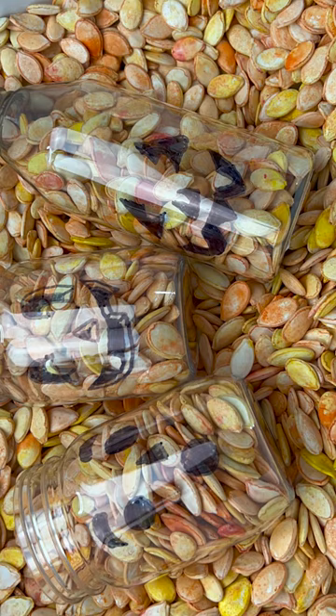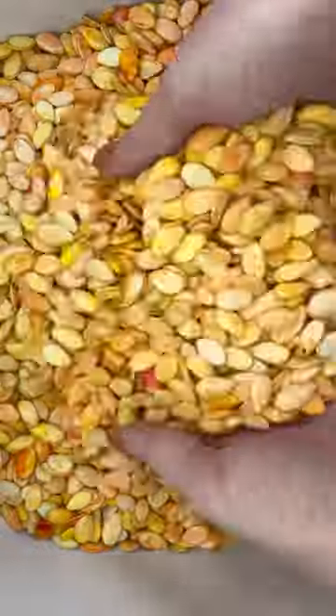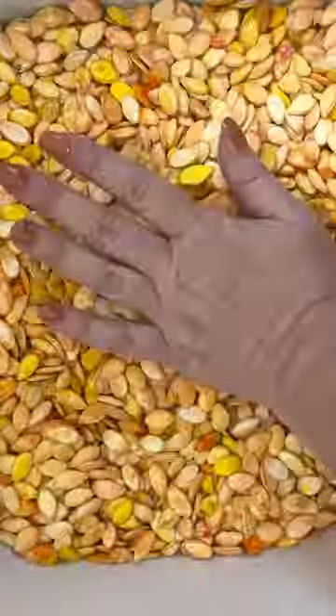For today's sensory bit, we're going to fill some jack-o'-lanterns. Take some pumpkin seeds — I dyed mine to look like fall leaves. You can absolutely leave yours white.